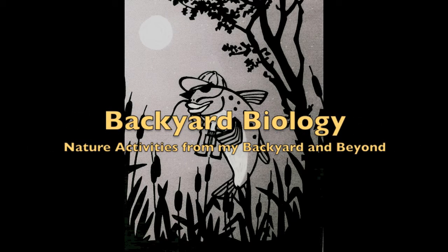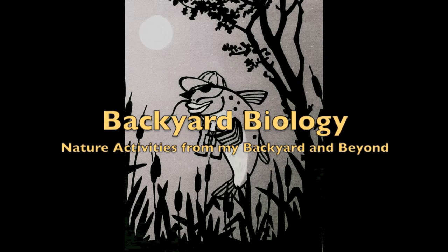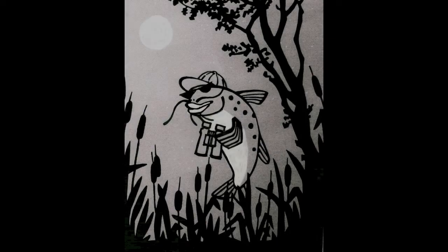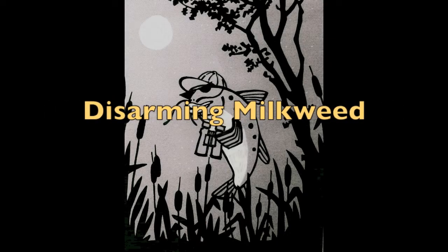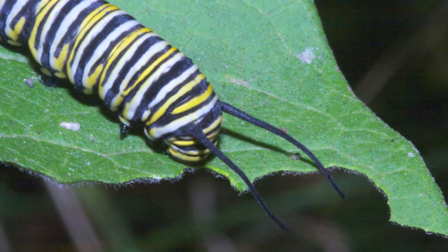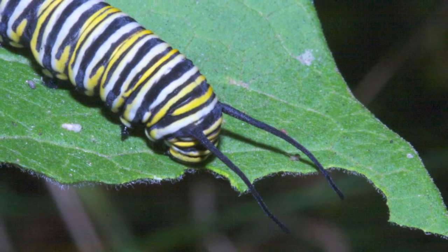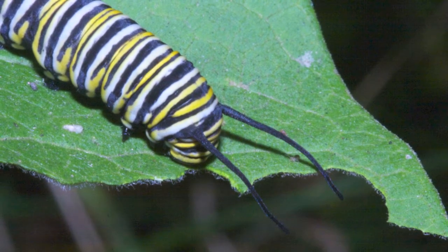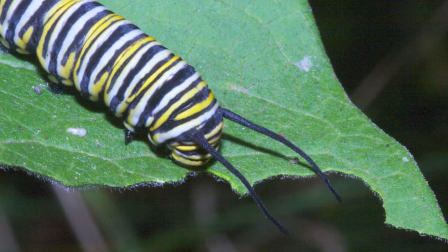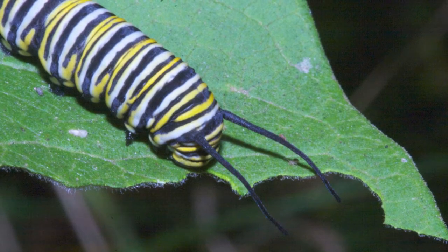Welcome to Backyard Biology, nature activities from my backyard and beyond. There are a number of insects that feed on the milkweed plant. In this activity, we will try to replicate the tactics used by these insects to deactivate one of the main defenses milkweed uses to protect itself.